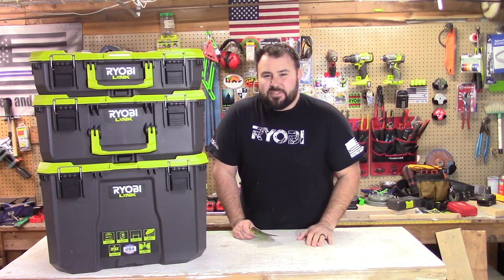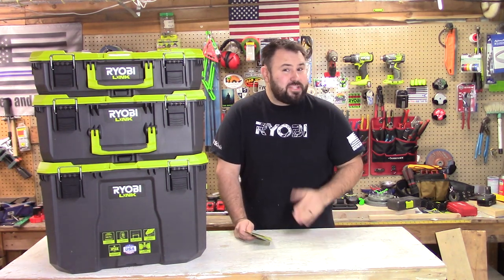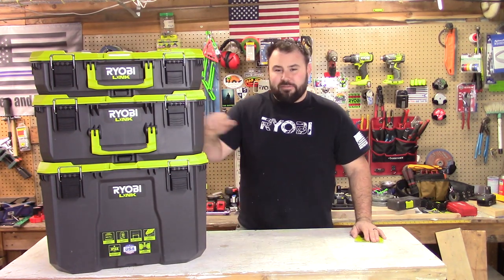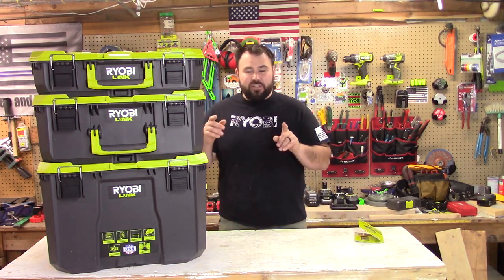First things first, let's jump into the main selling points for this, at least what RYOBI is advertising. It is part of the Link Connection, so you can take these boxes off and put them right on a shelf. It can hold up to 200 pounds, it is impact resistant, it has 9-inch all-terrain wheels, a telescoping handle, and it is IP65, which means water and dust resistance. We're gonna test all that out today.